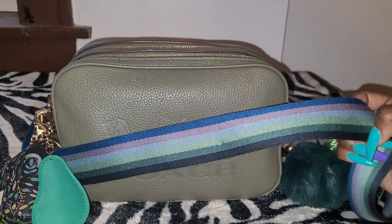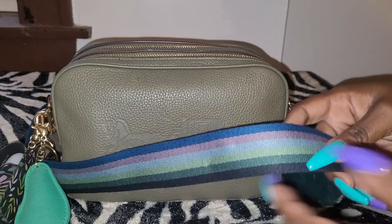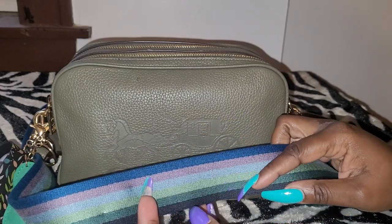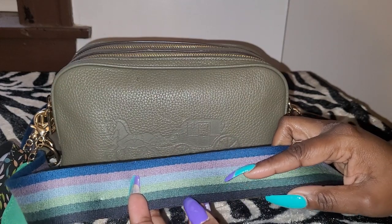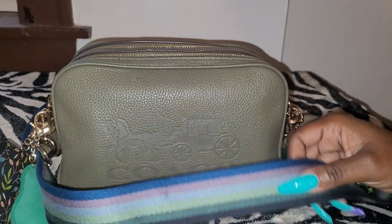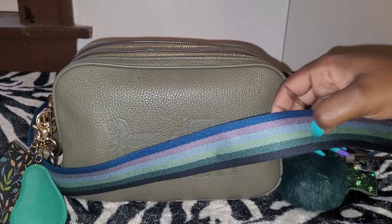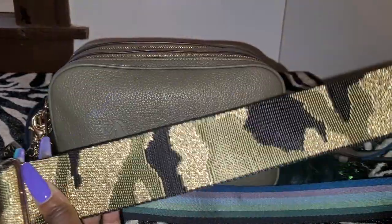This is the original strap that goes with the purse. It gives you rainbow feels — it has the dark blue, purple, light blue, and then three shades of green. Sometimes I switch it up. Sometimes I wear it with this strap, but most of the time I'm using a different strap.